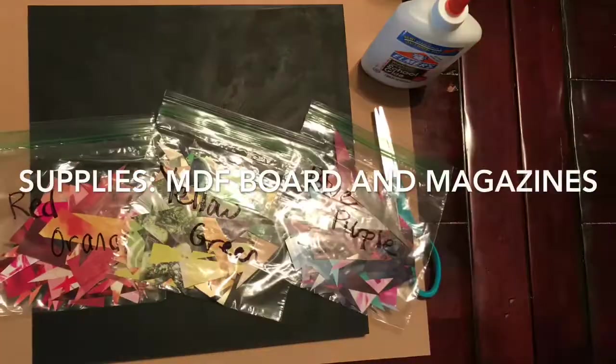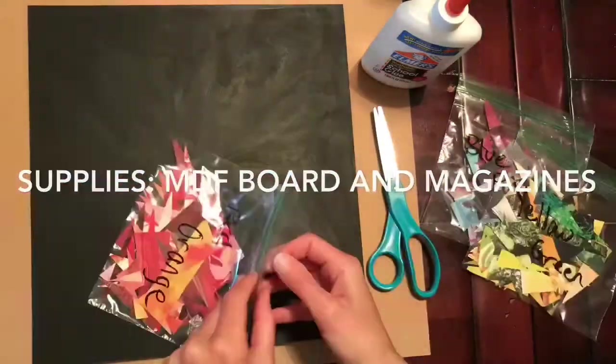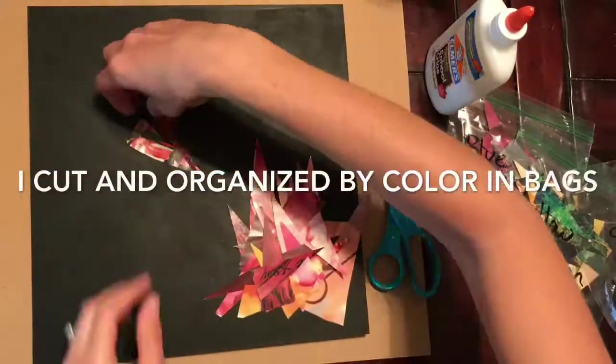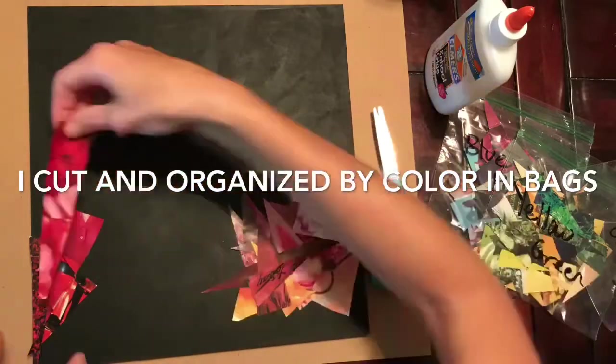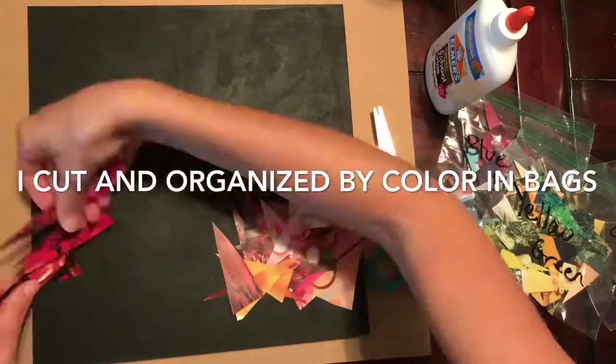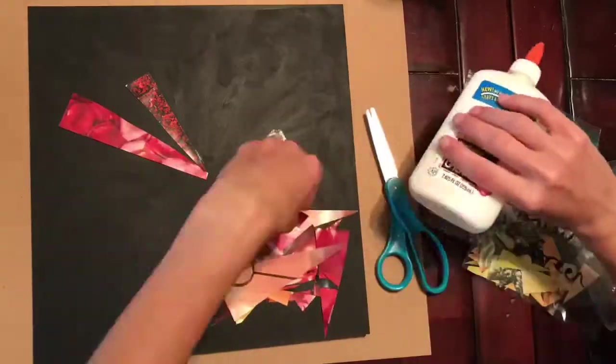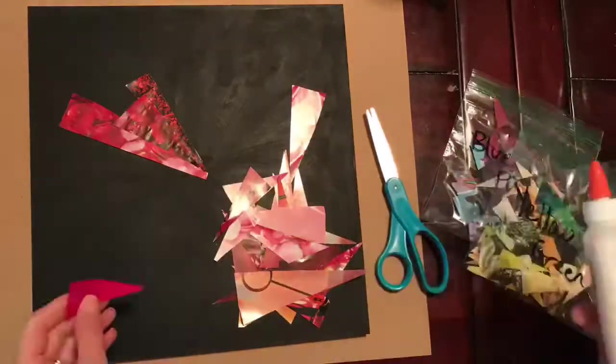I began with an MDF board that I got at Home Depot and some magazines. I painted the MDF board black and then cut and organized my magazine pieces into different bags — a bag of red and orange, a bag of blue and purple, and a bag of green and yellow.